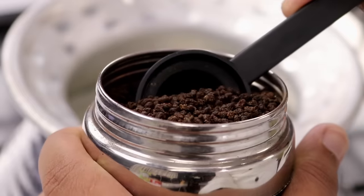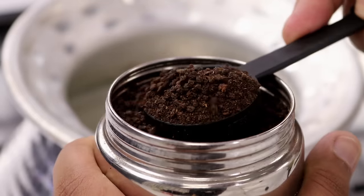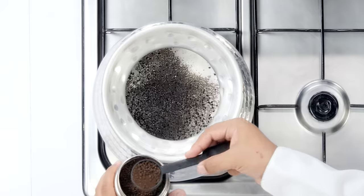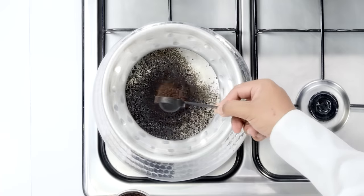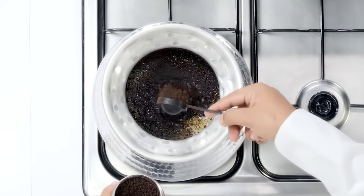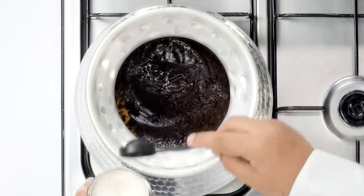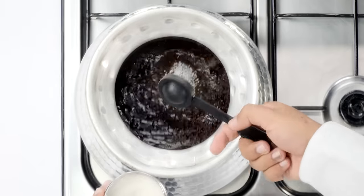To this water, we will add 6 tablespoons of chai — basically tea leaves. Here I am using a mix of both small tea leaves and big tea leaves. Now we are going to add about 6 tablespoons of sugar. If you want to add some jaggery, you can also do that.